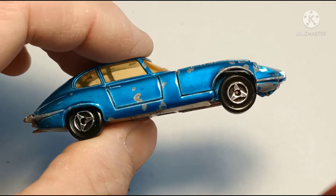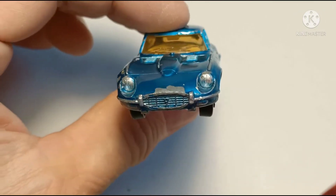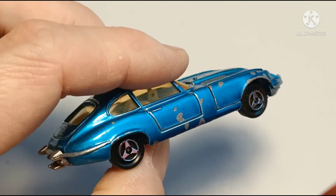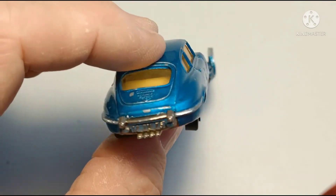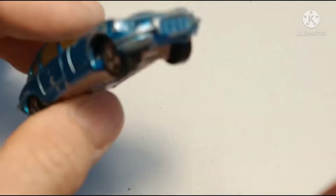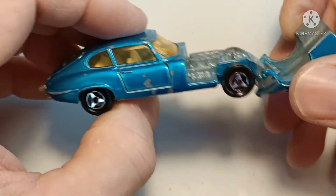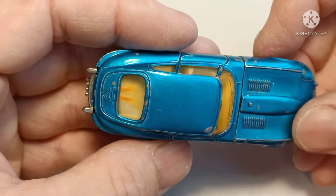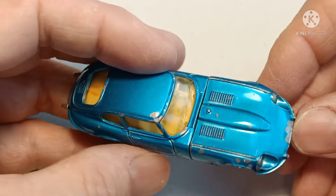There are a couple more things I've done: I've chromed the headlights just to pick those out, and I've also attempted to chrome the bumpers on the corners at each end. So yeah, I'm very pleased with this. Paintwork condition could have been a little bit better, but it's got a nice shine on it. Okay, thanks for watching.